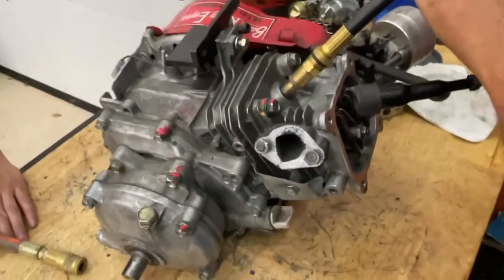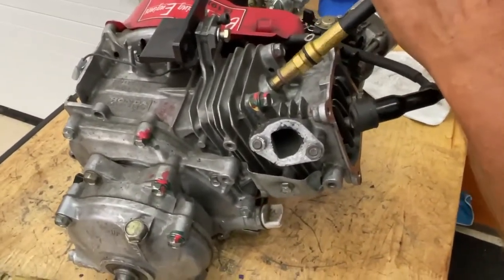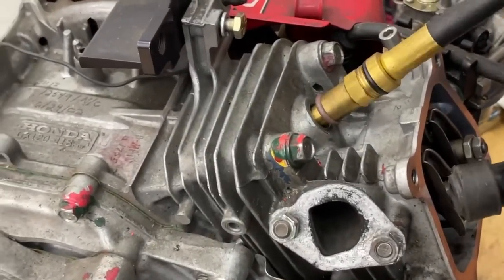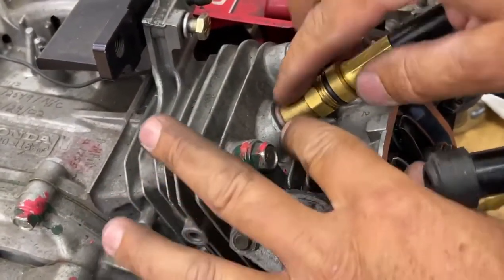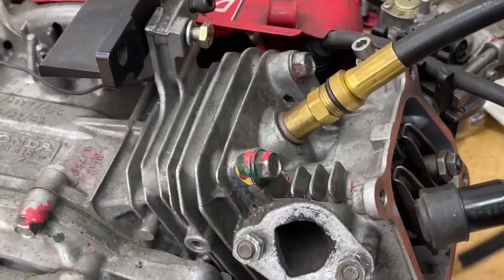We're going to screw in our hose into the cylinder. This can be finicky because it's just this O-ring sealing the cylinder. If you tighten it too much, it'll balloon it out, and not enough, it'll leak. So sometimes we have to adjust that.